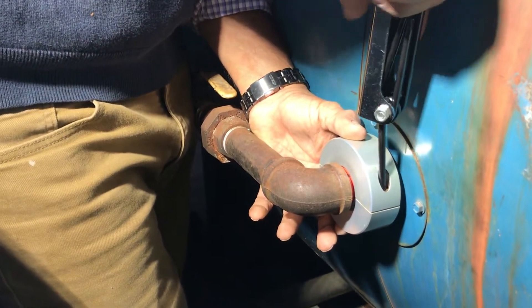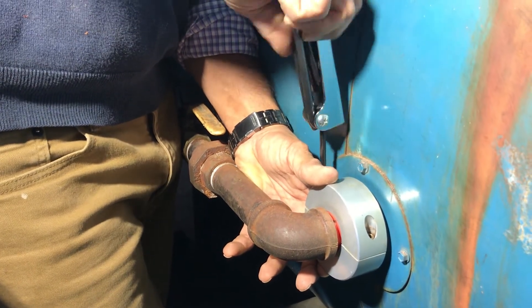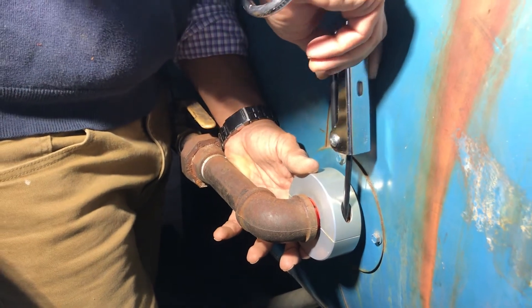Using the correct sized hex keys, tighten the bolts on both sides of the ring a little at a time until both halves close properly. Do not over-tighten, as this may break the threads.